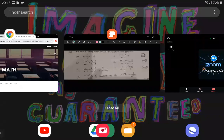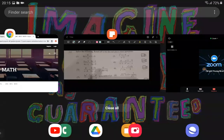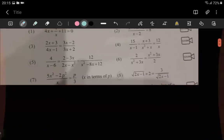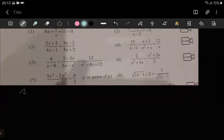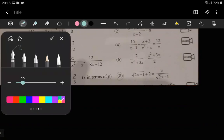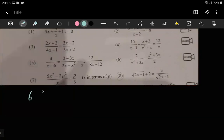Okay, we're doing question six, not five. Six has won — six looks quite interesting, I won't even lie. It says: we have 2 divided by x squared plus 3x, equal to x squared plus 3x divided by 4.